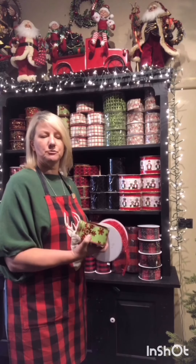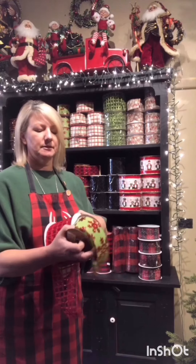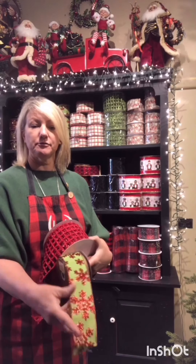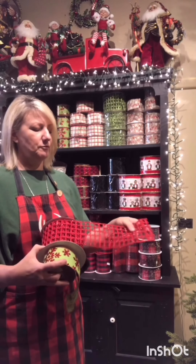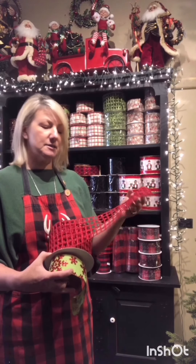I generally like using two ribbons in the tree. So I've got this lovely lime green with the red glitter snowflake and I'm teaming it up with the four inch red mesh. This looks superb in a tree, which I'll show you soon.